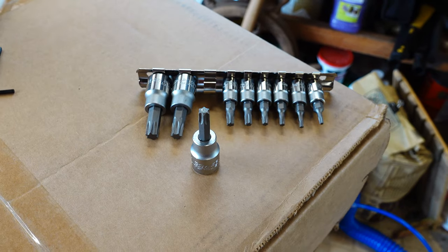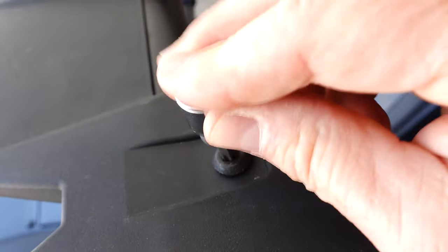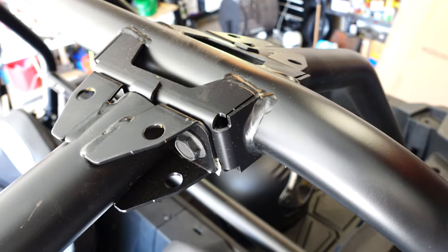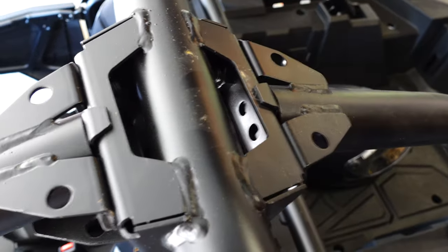This is the front mount — T40 fits right in there nice and snug. Make sure it's nice and snug; if it's not, you might screw something up. For the back mounts, I'm probably going to have to use a nut — I don't see a factory screw to use here — so I'll back it with some nuts, and that's okay.